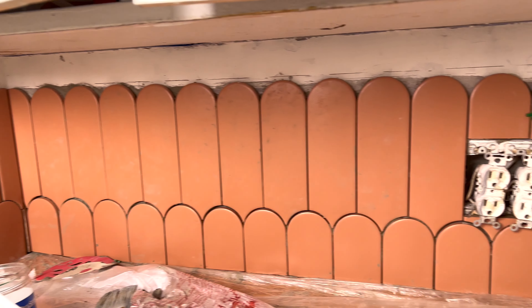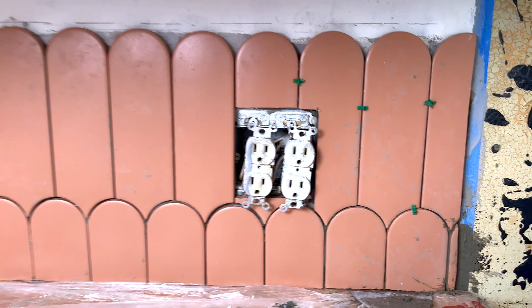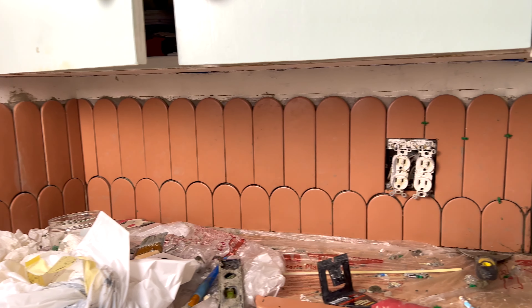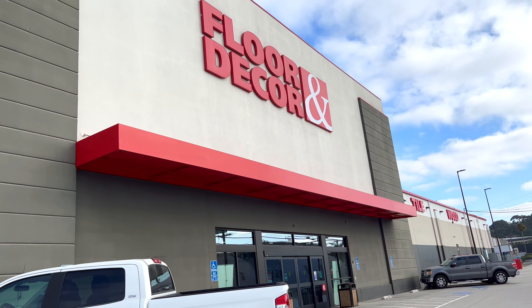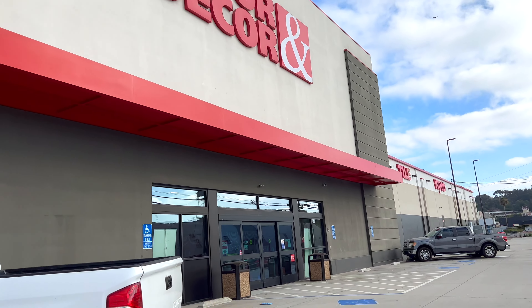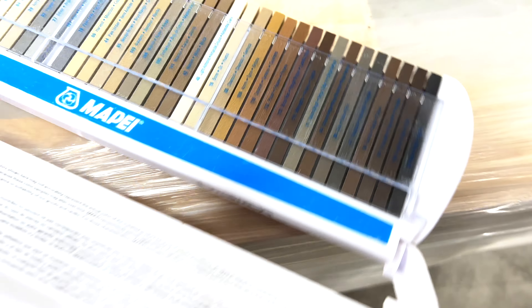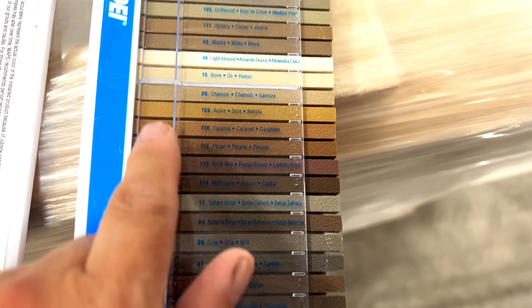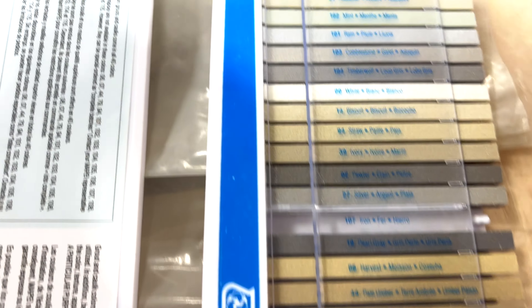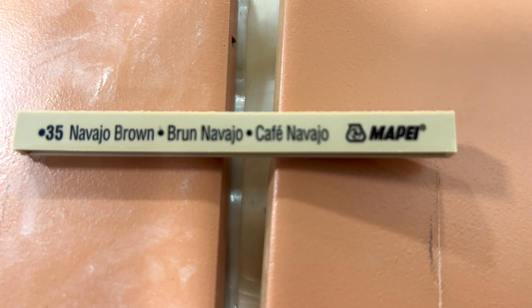Quick update — I have specialty cut all of the tiles around the light switches, and now all the tiles have been installed with mortar. They've dried for 24 hours and now it's time to put grout in. I'm here at Floor & Decor trying to figure out what grout color to choose, which is a little daunting. You go up to the front desk and they'll give you a sample deck that you can return — you can choose any of the colors. I know I don't want anything white. I think the winner is Navajo Ground.